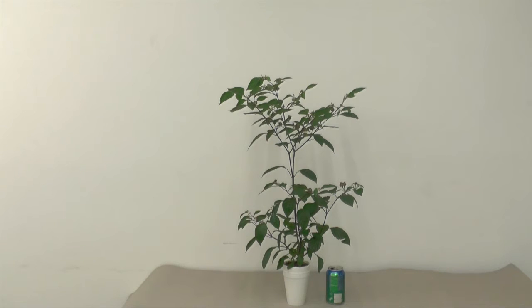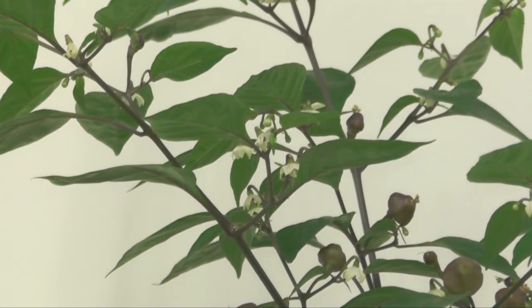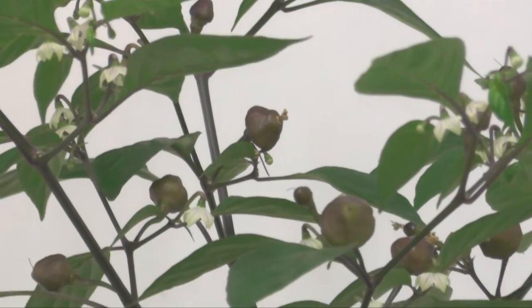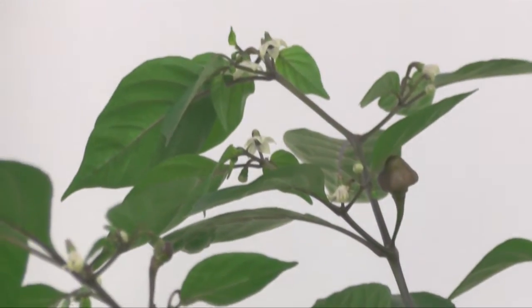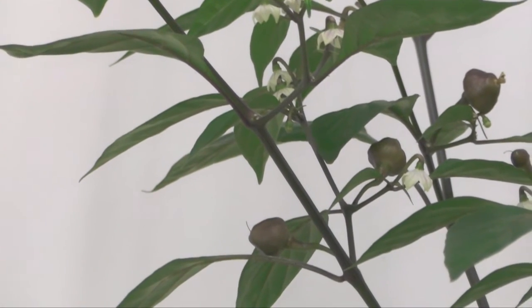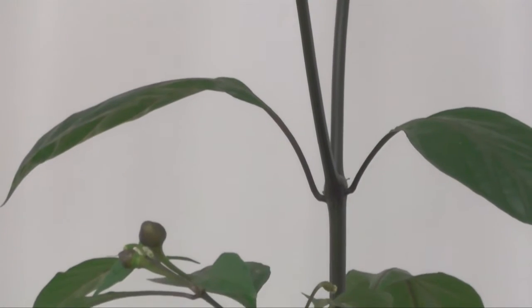I'm going to zoom in to show you some of the fruits. The colors are a little on the lighter side — it starts out dark purple and is getting lighter now, and I wonder if it's going to be a bit pinkish later. You can still see a lot of flowers and obviously a lot of pods. The shape of these pods can give away what type of pepper plant this is.